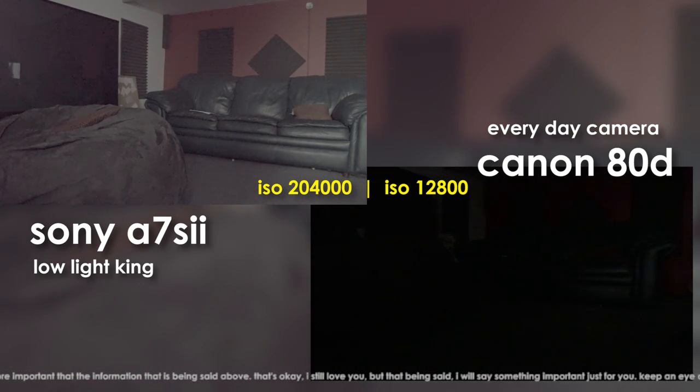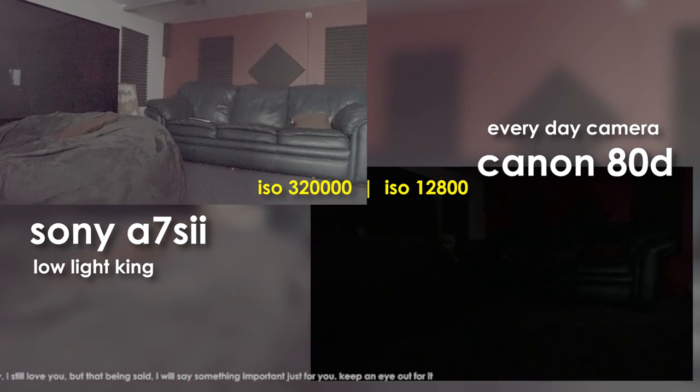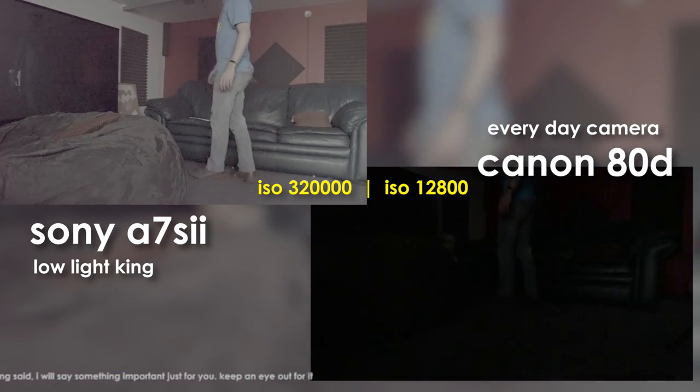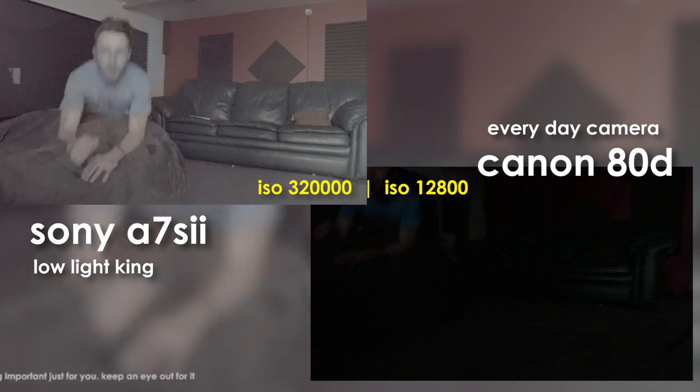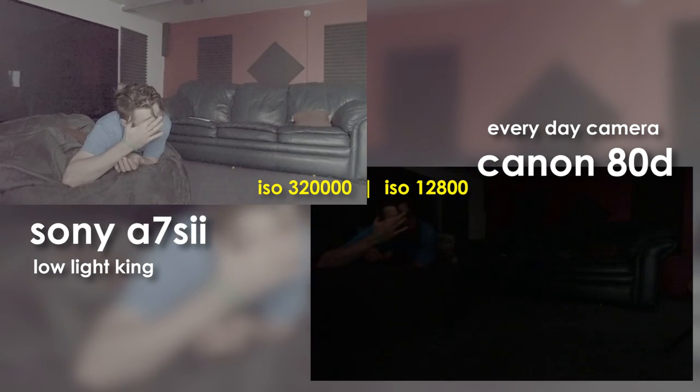And this is still at f/5.6 aperture. We're gonna keep going — 256, 300, 320,000 ISO. I just gotta sit down. So now I'm overexposing this image almost. Now I wonder what it'll look like when we color it. Let's see.